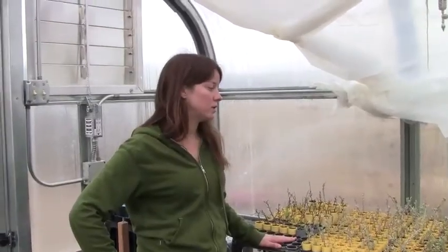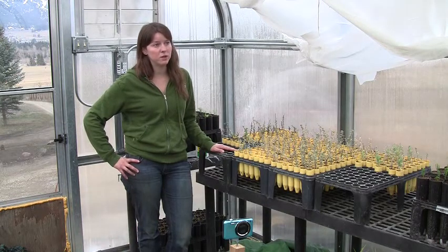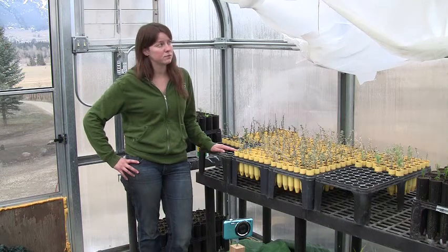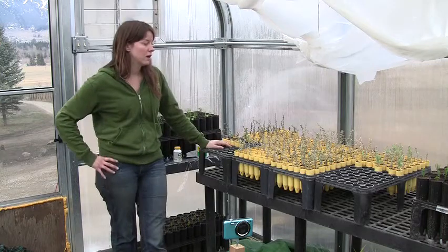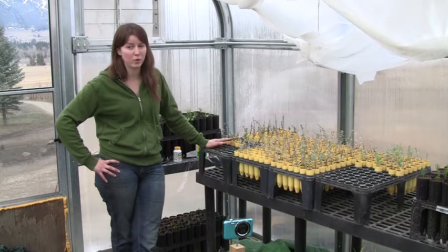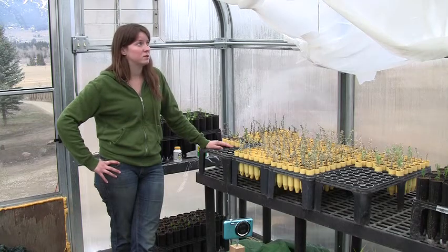Originally we were taking the cuttings and spraying them with a spray bottle just to try and keep them moist. Then once we got these misters put in the greenhouse to raise the humidity up a little bit, we decided it would be a really good use for cuttings. We built this misting tent and put it around the fresh cuttings. The mister goes off about every hour for about 15 seconds just to keep the plants really moist, because that's a very important part of getting roots to grow. We've had a lot of success with this misting tent.